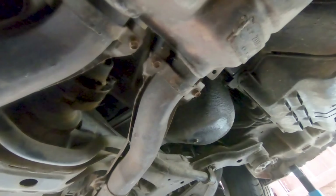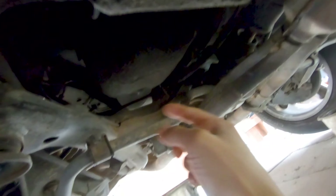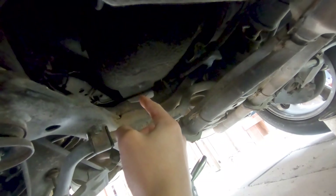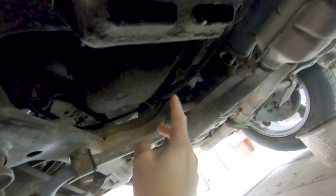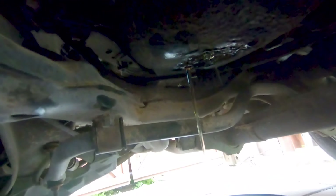Got that side all drained, now time to drain this side. Same thing — it's a half-inch on both of them. Go ahead and drain this one out, then we'll move on to the fuel filter. And that is side number two draining.